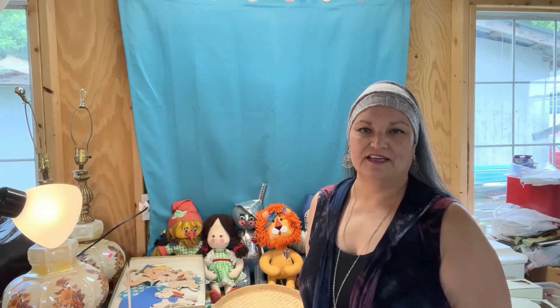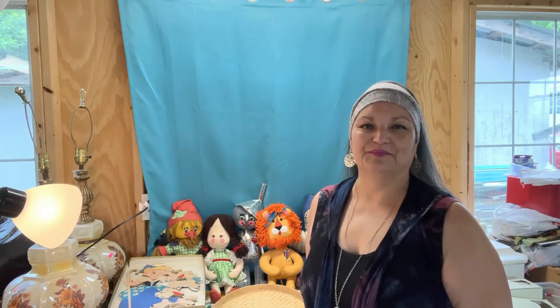Greetings everyone. Welcome back to Moon Hill Vintage Homestead. It's your old crown yaya, and it has been over a year since I posted a video, but I am feeling really good. I have had some health problems in the past year but I am feeling wonderful and I am so glad — so thankful to be back. I hope you enjoy this haul that I've gotten from estate sales, yard sales, and flea markets. Please enjoy.